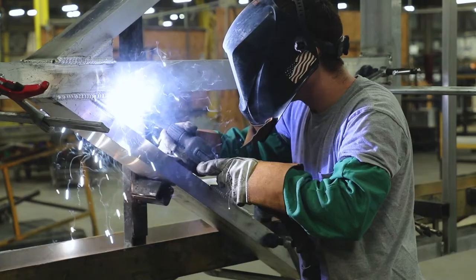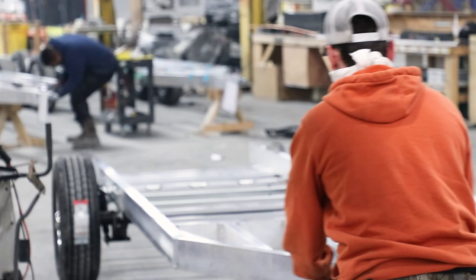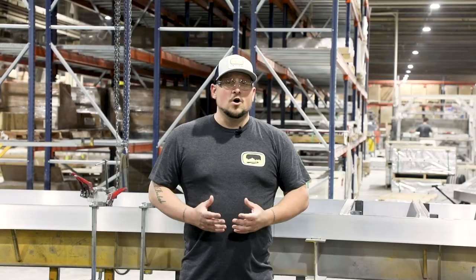The over-engineered chassis of an Oliver Travel Trailer is a fully welded aircraft-grade aluminum frame. This requires very little maintenance as it's not prone to rust and corrosion. It also provides a very strong and durable foundation for your experience towing the Travel Trailer across the country.